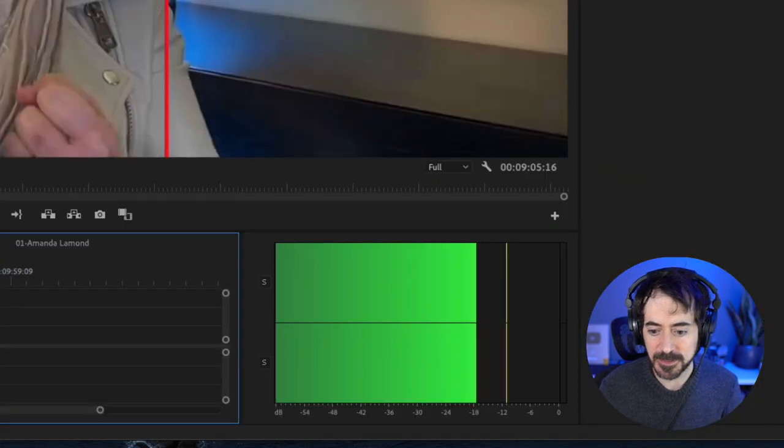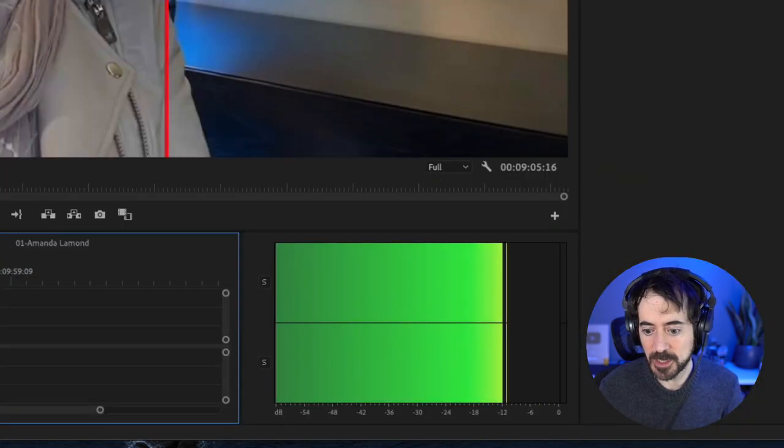The next thing I noticed is that her audio levels are slightly low. They should always be hovering around minus 6 dB, but they're peaking at around minus 12. This is very easy to fix in your editing software — you can just bring the volume up a little bit and it will come out nice and loud.